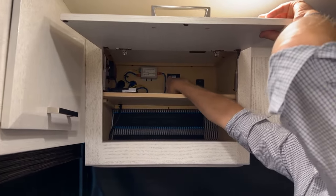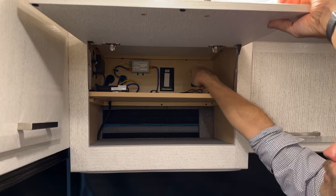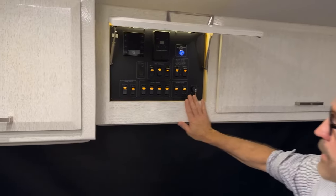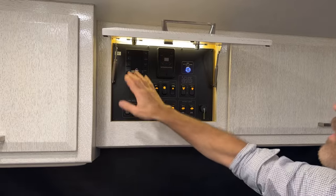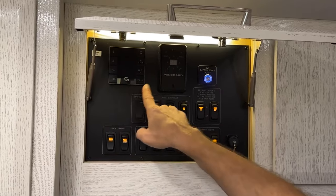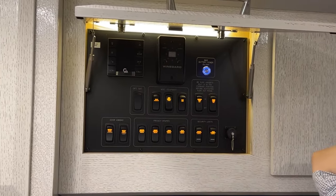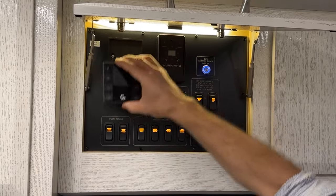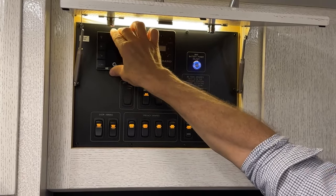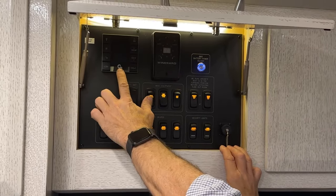Next to the reset connection is a video connection switch for the MyRose function. In this cabinet are also controls for the Gerard awnings, including LED light switches, channel controls, and in/stop/out buttons to control the patio awning. The control panel is mounted on a magnetic switch. For operation, it's best to be standing outside.